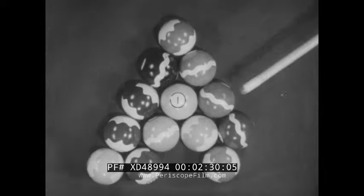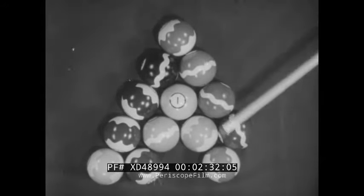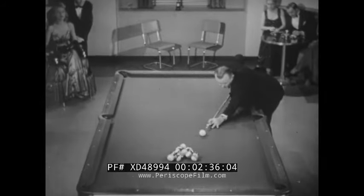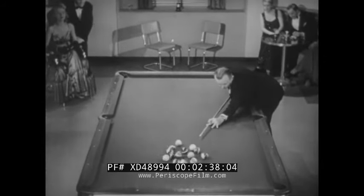Here's a neat trick if you can do it: take the one ball out of the pack and put it in the corner pocket. Ready professor? Steady — now watch closely. Bingo!